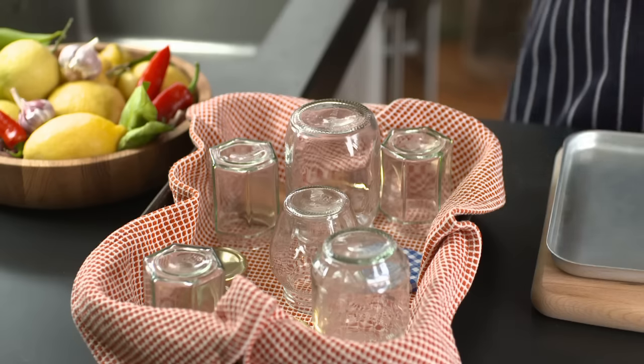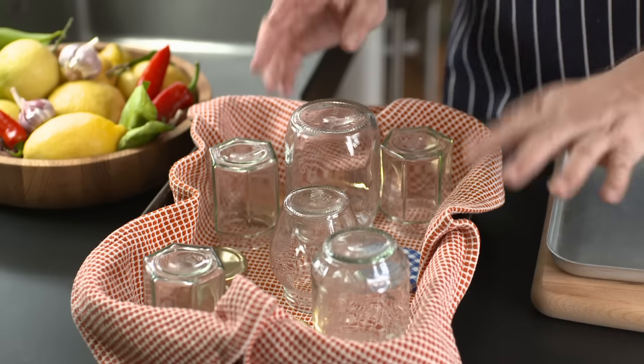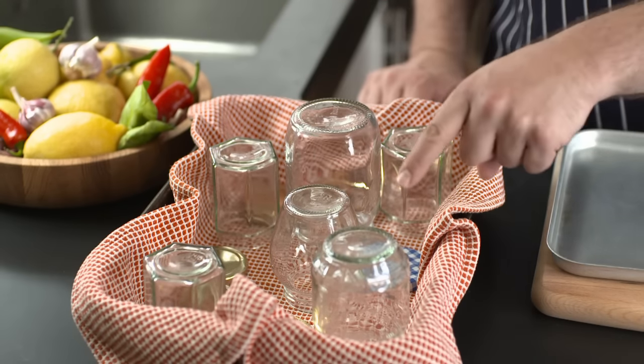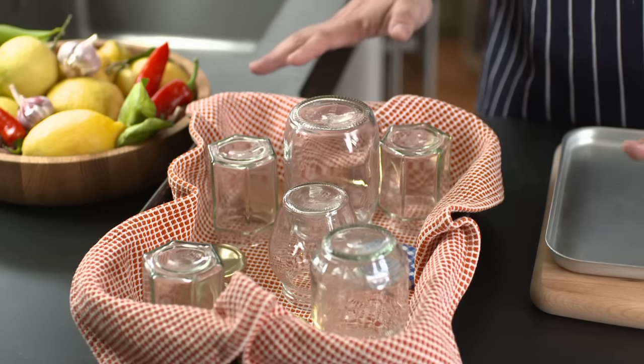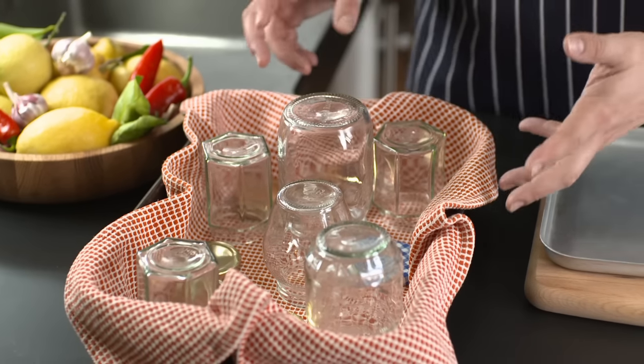Hi, I'm Pete from Jamie's Food Team and I'm going to show you how to sterilise jars. Now this selection of jars here I've washed thoroughly and I've left to drain upside down with the lids on a clean tea towel, so they're as clean as I can get them before sterilisation.